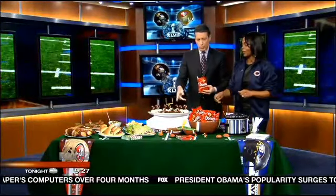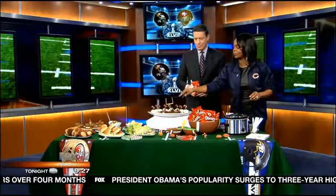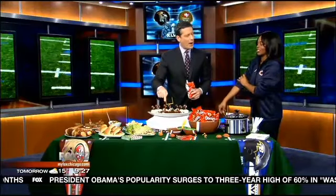Last but not least, don't forget your desserts — cupcakes and little strawberries made into the shape of footballs, plus football brownies.